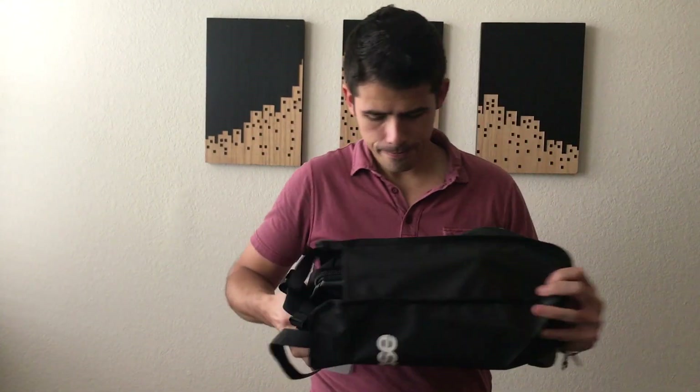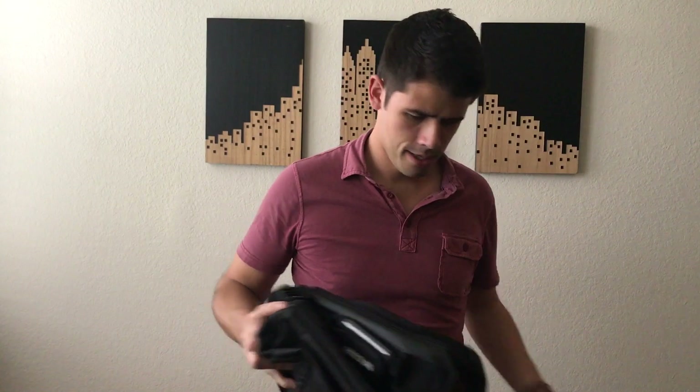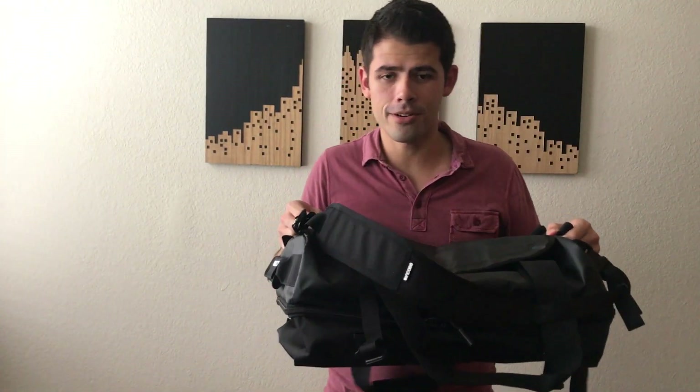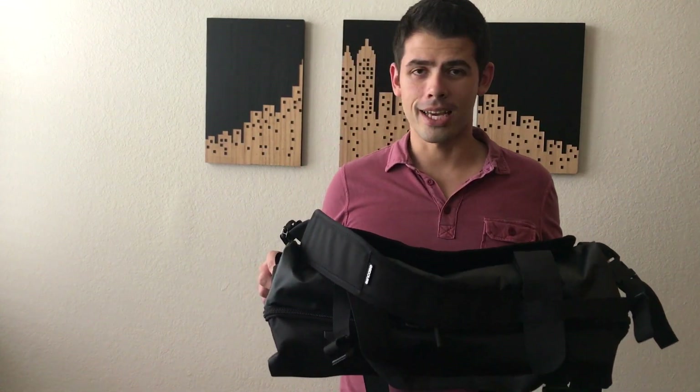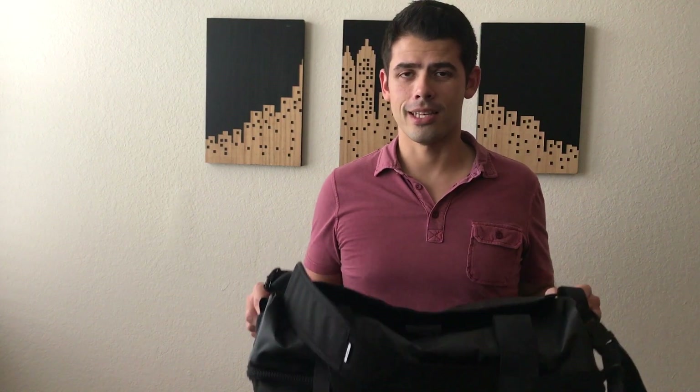This is what the bag looks like — this is the black bag, size small, which means it holds approximately 40 liters, which is actually perfect for carry-on on most airlines. I had ordered the 60-liter bag as well, but found that to be a little bit too big for me and I figured I'd probably run into issues when traveling around Europe with some of the airlines that have smaller restrictions. So I thought this bag was absolutely perfect. I'm going to go ahead and get into the details of what exactly the bag includes.